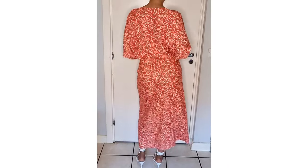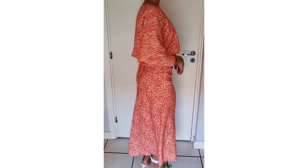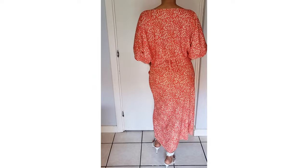I absolutely loved how this dress turned out. I really hope you give it a go — please let me know in the comment section what you think and any sewing suggestions. Thank you always for your support and I will see you next time.